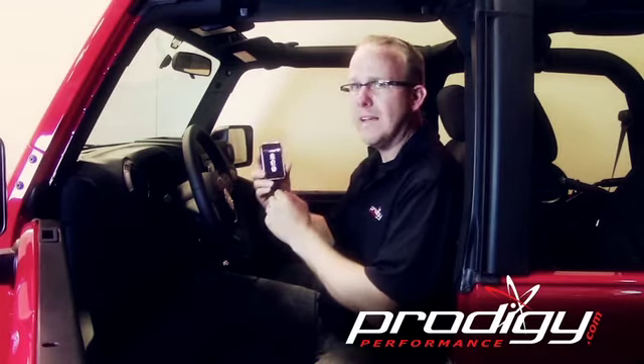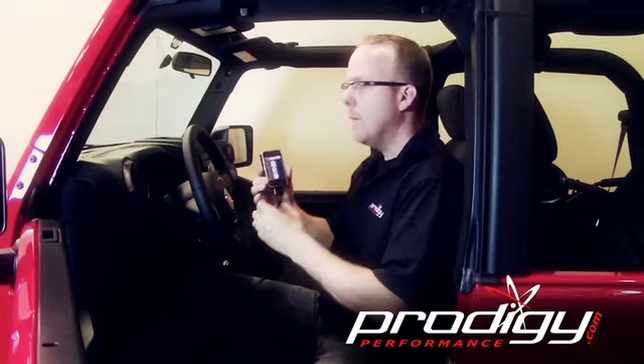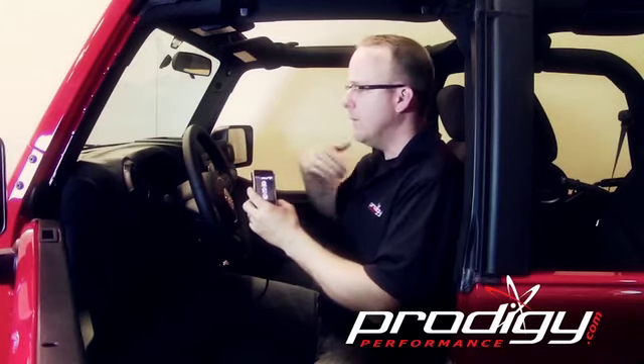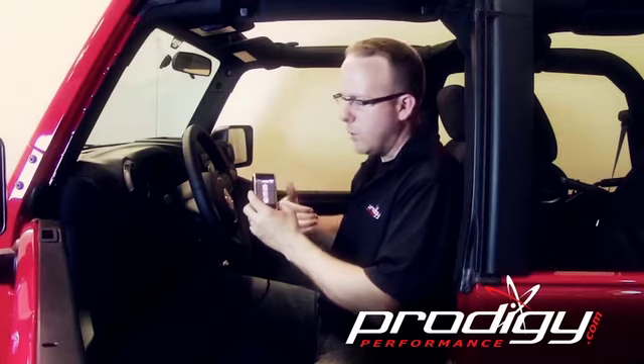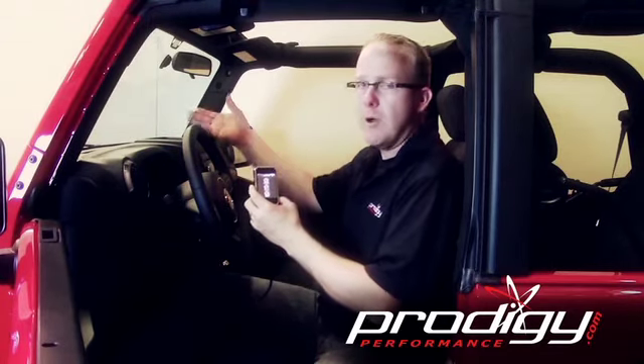Now what we're going to do is flash this vehicle — really it's just writing a file to the computer. We don't want anything to change: we don't want the radio on or the blower fan running. Nothing should change about the vehicle. We don't want to get in and out of the car or trip over the wire, as any interruption could crash the computer.